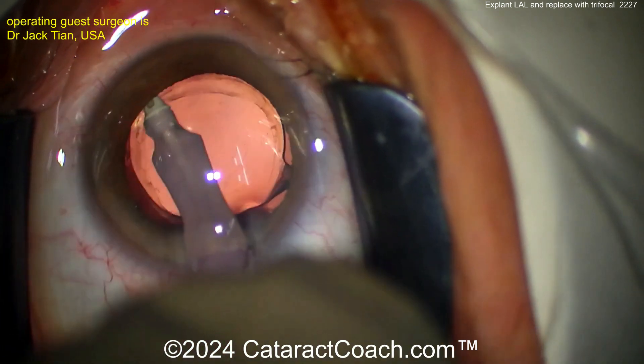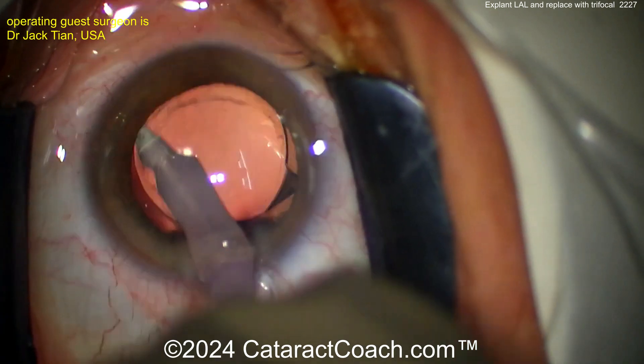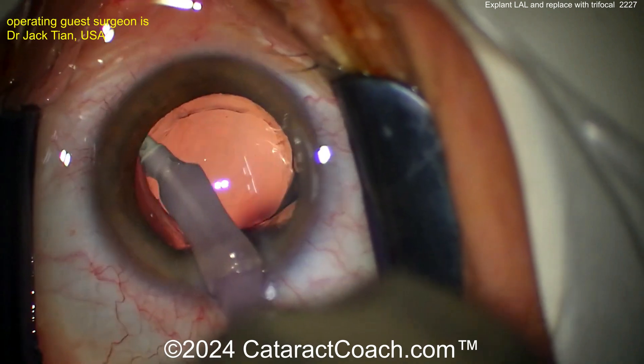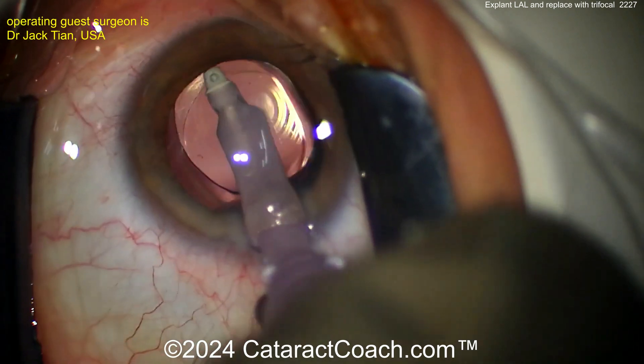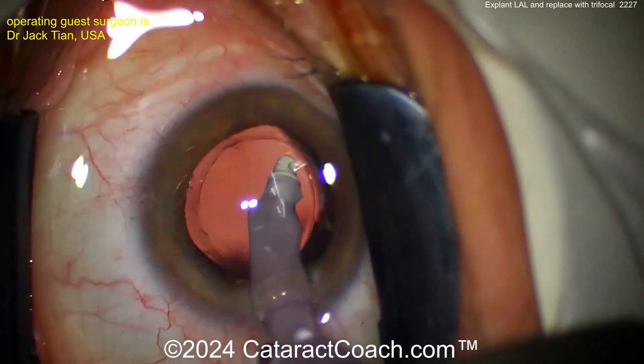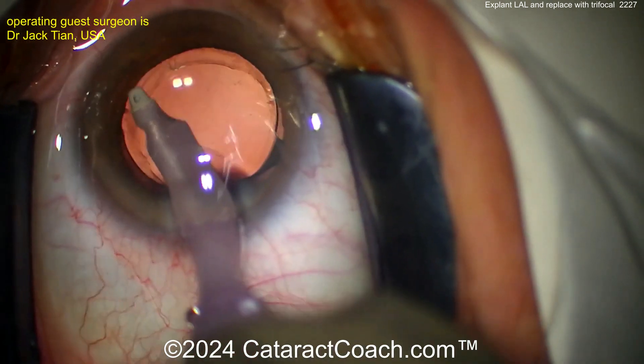But if you get those photons at the back of the eye and put them all at one focal point — like with a monofocal lens — that'll give you less range but higher quality vision. With a trifocal in the eye, those same photons are split among a wider range, but the quality of vision may not be quite as good. So again, it's all about setting appropriate patient expectations.